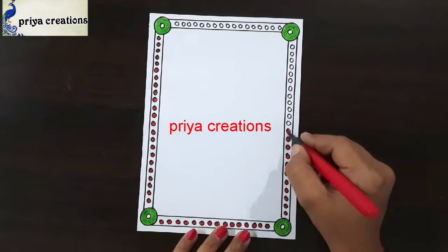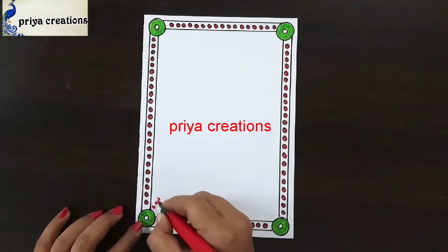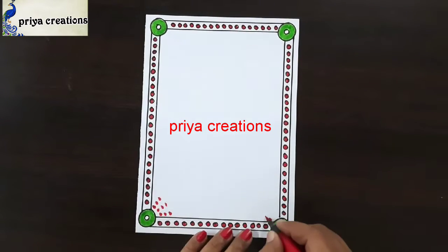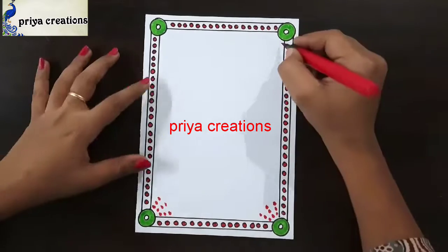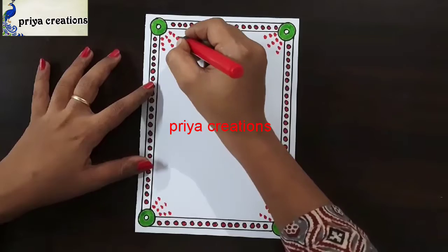If you want, you can use any other colors. Fill like this. Draw the round shape with red color brush pen — if you want, you can use sketch pen or color pen. I am using brush pen. Fill like this.